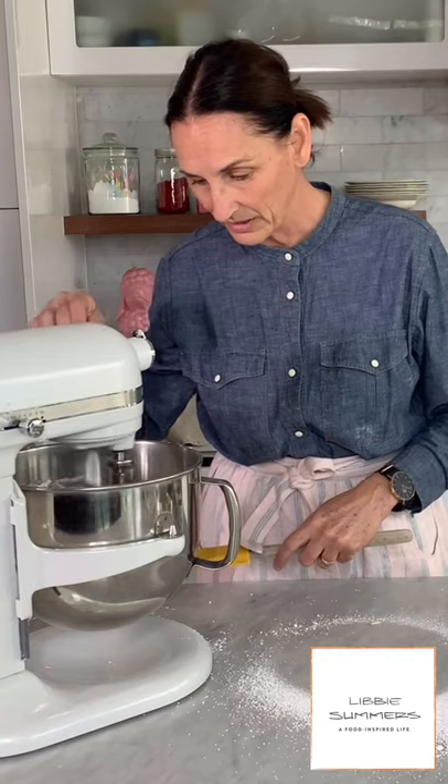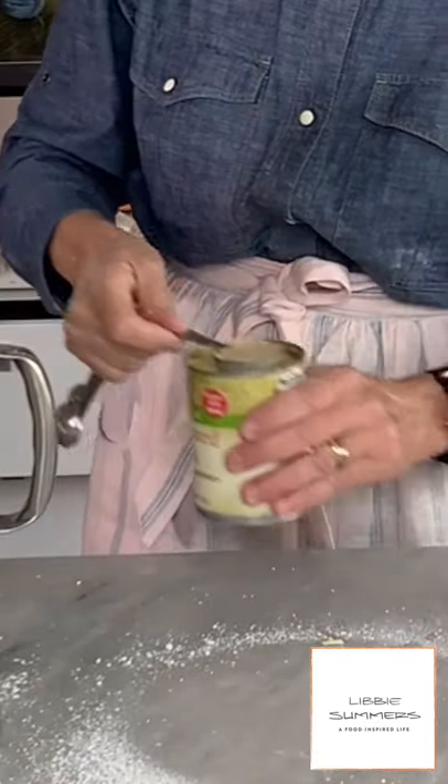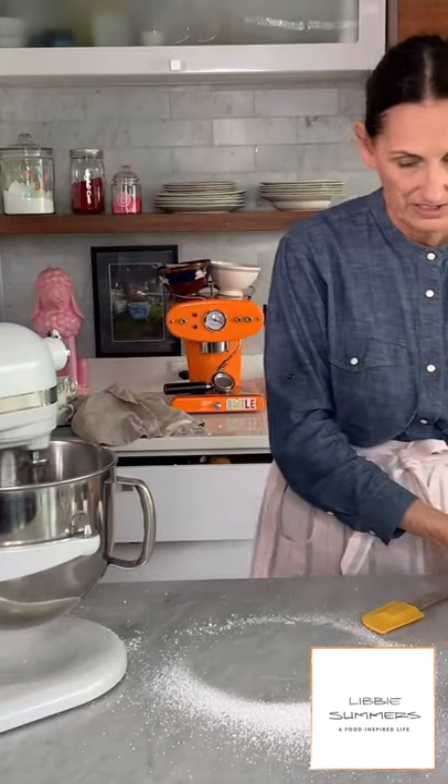As that butter starts getting incorporated, I'm going to add a little bit of liquid to bring it all together. I use evaporated milk. Why evaporated milk over milk or heavy cream? Sure you could use both, but I like the body that evaporated milk gives. After you've frosted something, it'll set and get hard enough — especially on cookies — so you can stack them. But when you bite into it, it's not stiff.